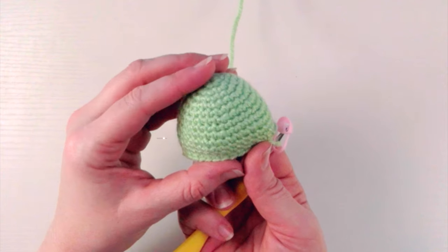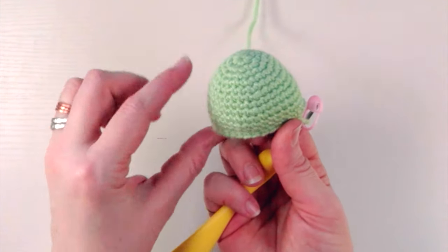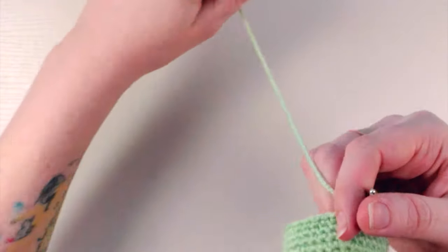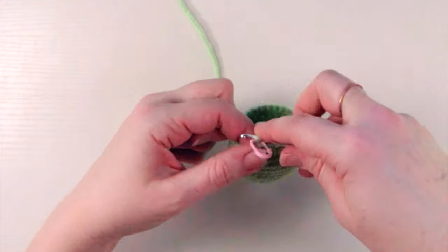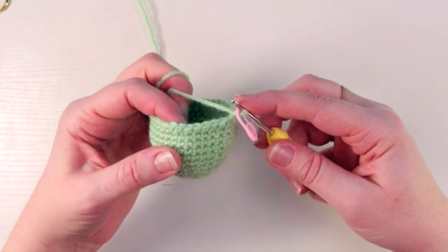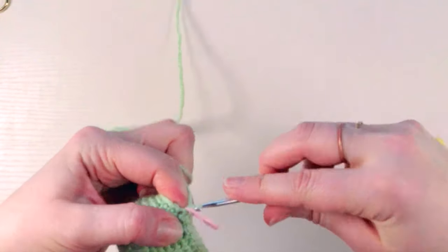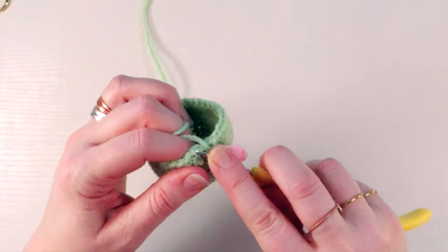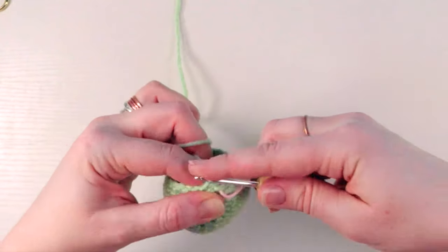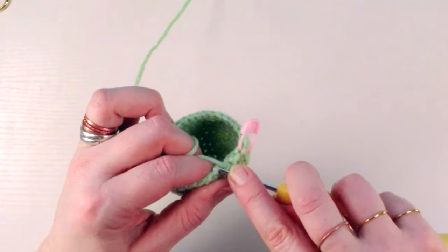Replace your stitch marker on your working loop — that's your invisible decrease round done. You'll see it's starting to curl under, almost like a little gumdrop shape. For round 13, the pattern is single crochet and then an invisible decrease, all the way around — going underneath into the center, underneath into the center, pulling through those two front loops, and pulling through the last loops.